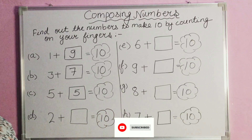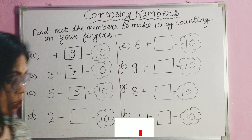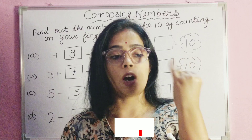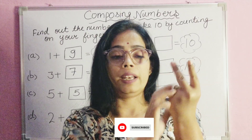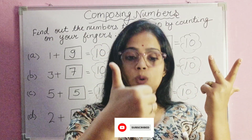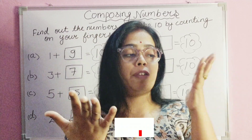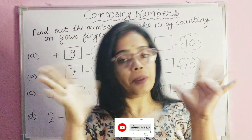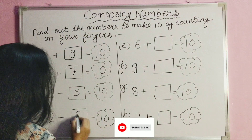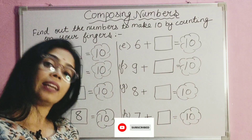Next is two plus blank equals ten. How much will we add to number two? We put two fingers down — one and two — and count: one, two, three, four, five, six, seven, eight. If we put the two fingers up, it becomes ten. So if we add eight to number two, it gives the result ten.